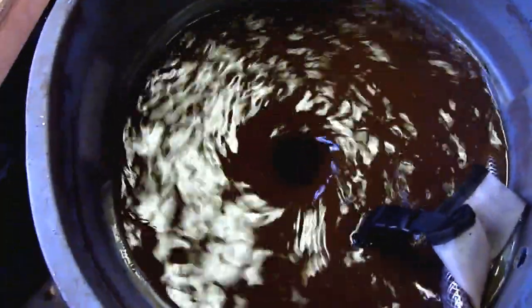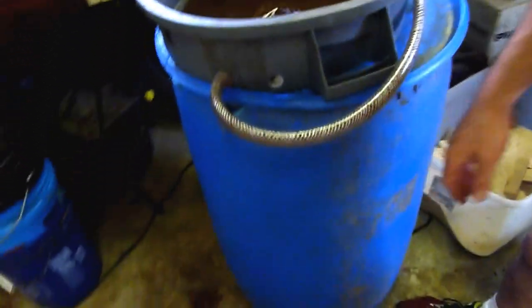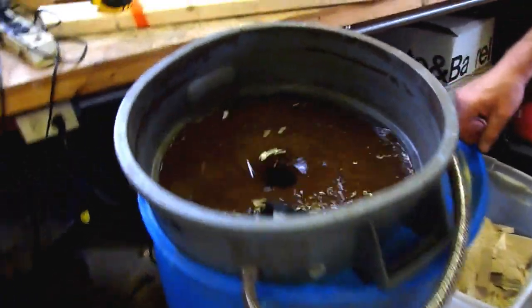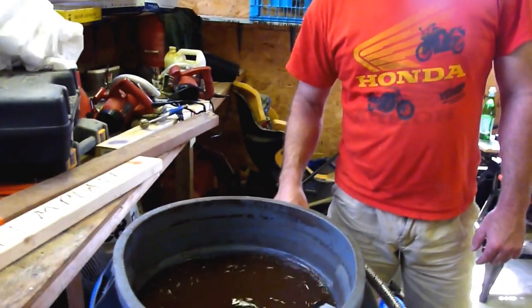And you can hear it as it splashes from the vortex chamber into the reservoir — the larger barrel. So we're spreading every opportunity we can for oxygenation.